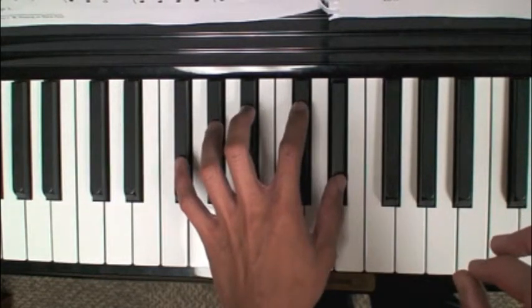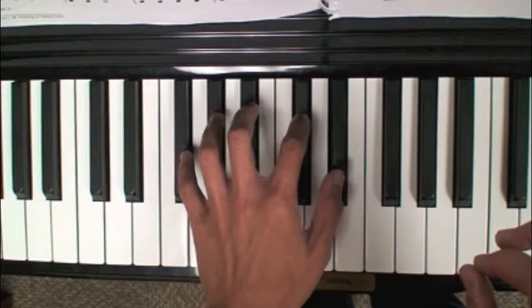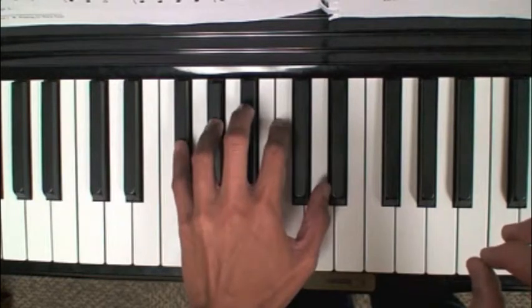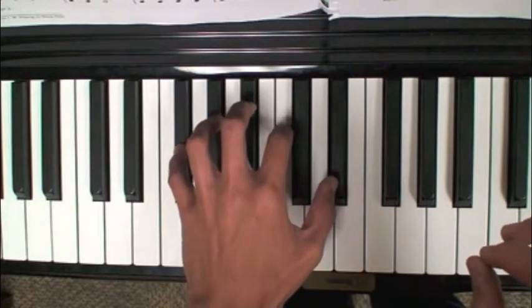One, one, one, one — switch to finger two, two, two, two — switch to finger three, three, three — finger four, four, four, four — and your pinky, finger five, five, five, five.